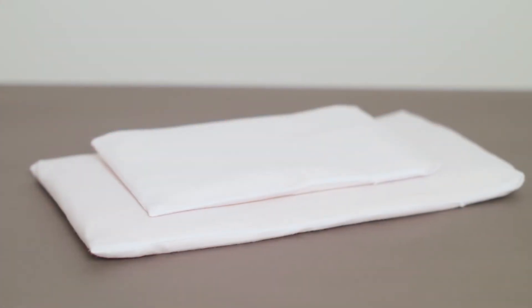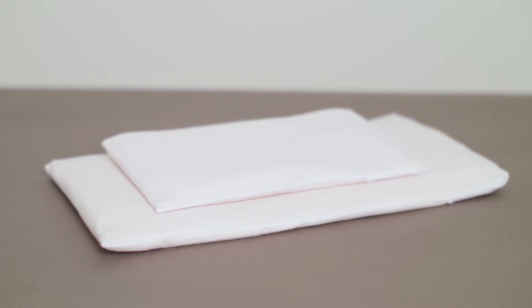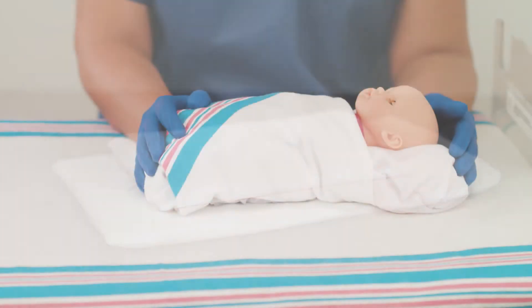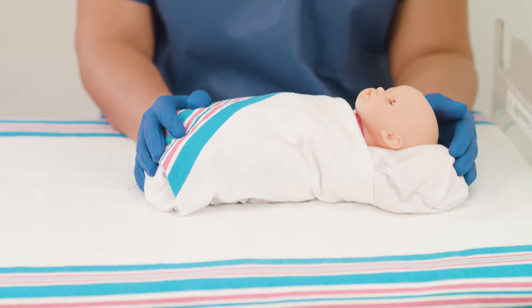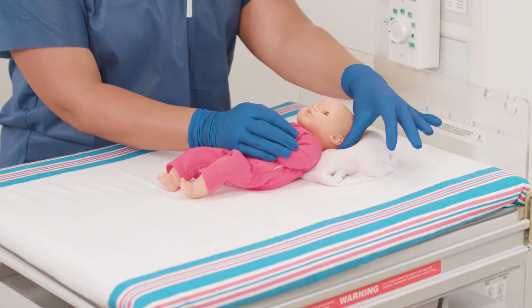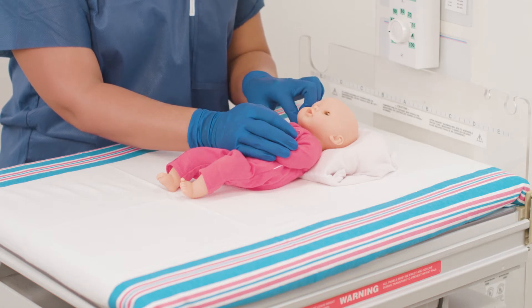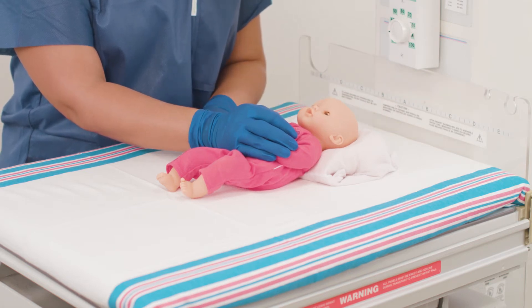The small positioner comes in multiple sizes and an appropriate size should be chosen to support each patient individually. The fluidized positioner can be molded around the baby's head and retains that position to help achieve skull symmetry and avoid cranial deformities. There is more than one way to mold the positioner for head positioning. In this video we are showing two ways to achieve head positioning and occipital offloading. The same techniques can be used to support head positioning in a side-lying position.